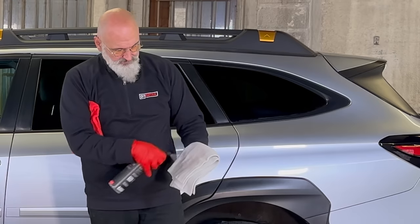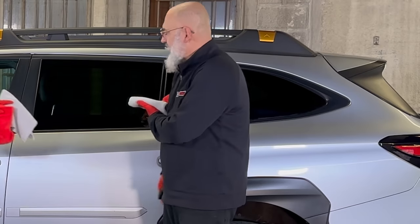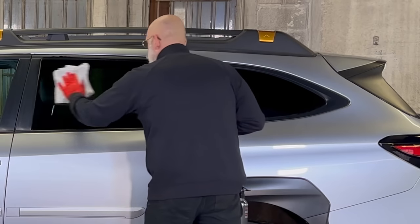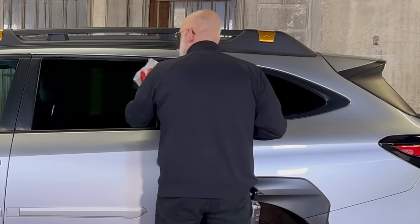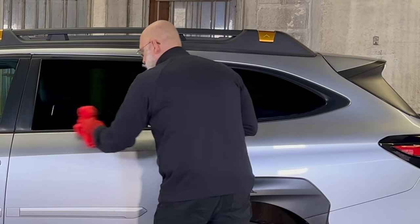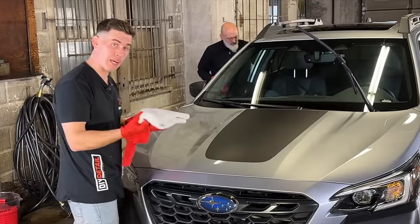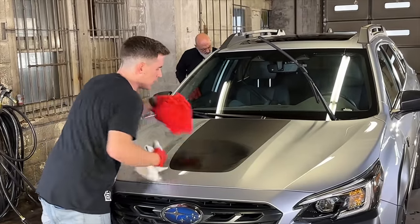Preparation will maximize the coating's performance and longevity. The next step — and this is one that detailers tend to improvise on sometimes — is the panel prep. We have our own panel prep and it's there for a reason. There are many companies selling coatings and panel preps, and everybody's panel prep is compatible with their own coating. It may not be compatible with ours. We provide a panel prep — it's inexpensive and it works with our coatings.